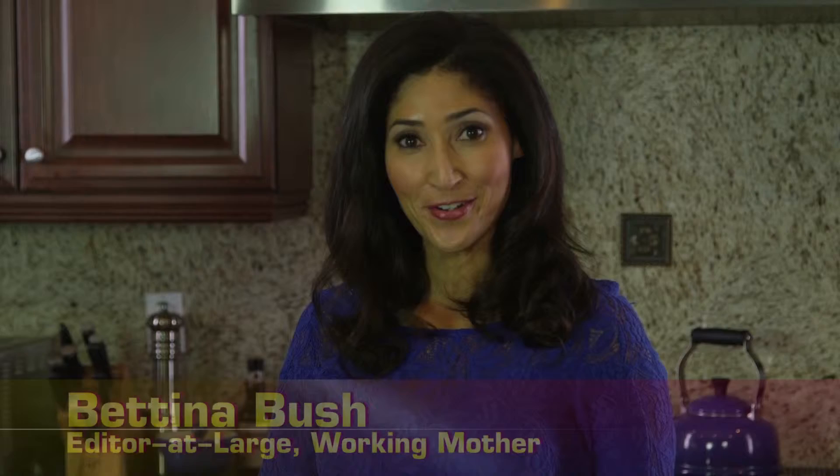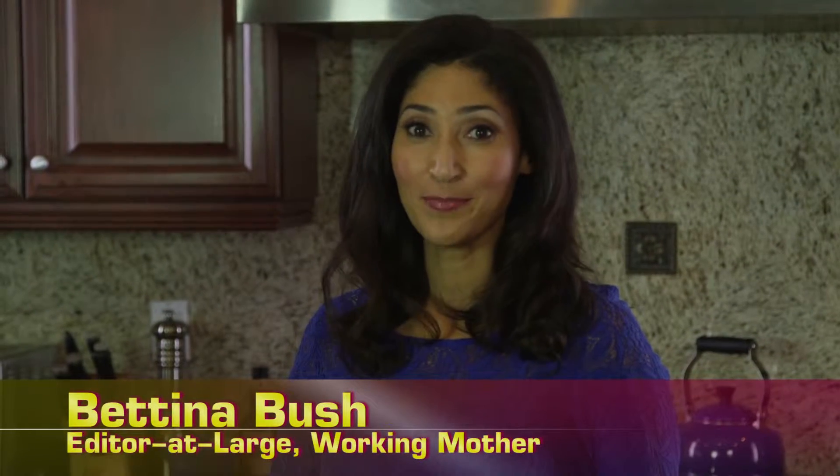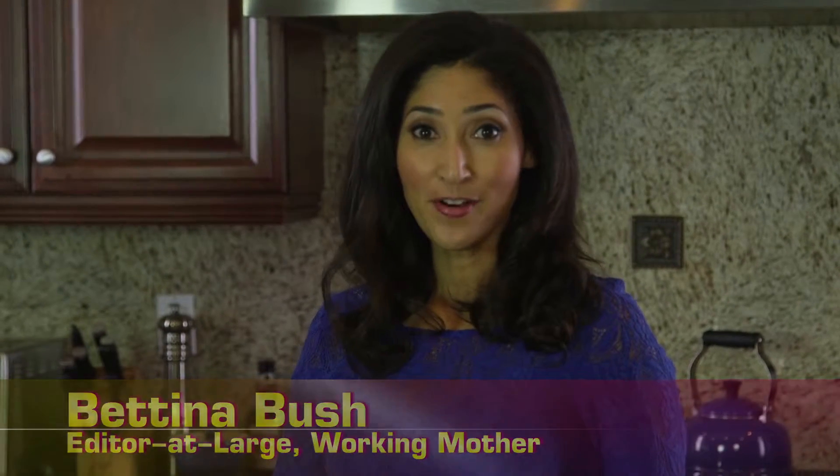Hey moms, welcome to the Motherhood Corner, your go-to spot for all things mommy. You've seen him on the Food Network, on OWN, and on AOL on his show Kitchen Daily 101. Please welcome celebrity chef Stuart O'Keeffe!